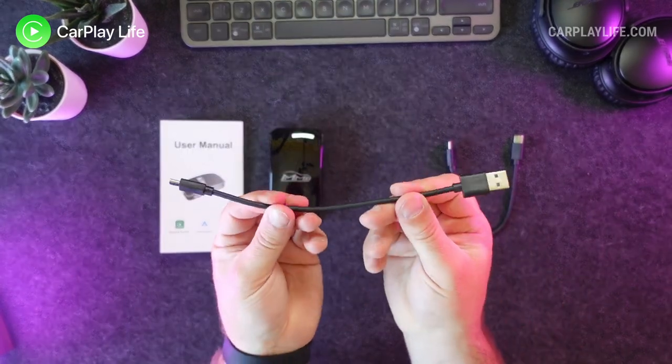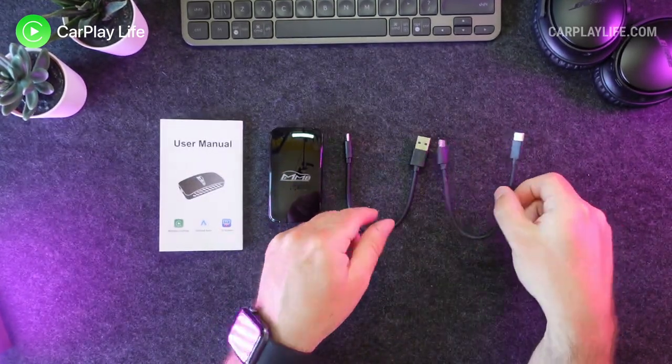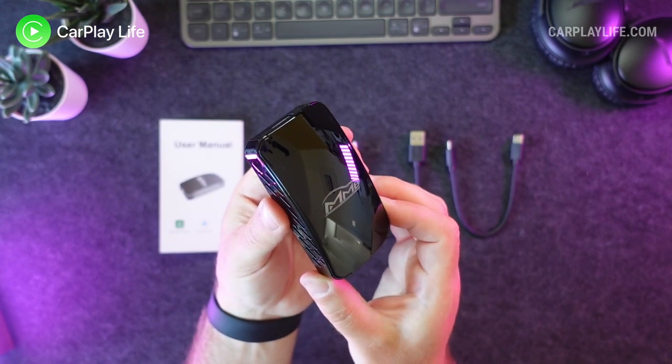In the box you get a small paper instruction manual, the MMB Plus wireless adapter itself, and two USB cables to power the adapter — one USB-C to A and one USB-C to C cable for more modern CarPlay vehicles.